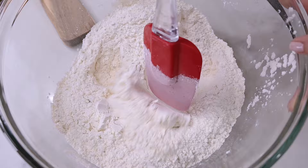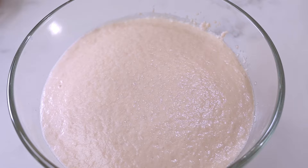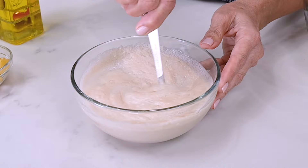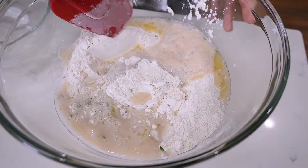Then go back and check on the yeast. In the time that we let it stand, it should have become frothy like this. If not, your yeast has expired and you'll need to throw it out and start over. This one looks great, so I'm going to add three tablespoons of olive oil to it. Give it a quick stir and then pour it into the bowl with the dry ingredients. You can use a stand mixer with the hook attachment if you'd like, but there's very little kneading in this recipe, so I'm just using a rubber spatula to combine the wet and dry ingredients.